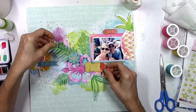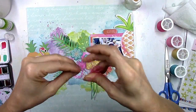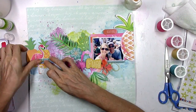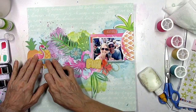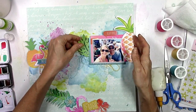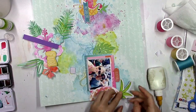Before I glue everything down, I'm adding a little bit of thread. I've got some yellowy golden color underneath the picture, some darker turquoise blue over on the left that will peek out from under the hibiscus flower, and I'm mixing a darker pink and a bubblegum pink thread together — it makes it look like a whole different color even though it's just two threads balled up together. Now I'm gluing it all down. I love how the flamingo is facing right, like he's about to walk toward the picture. I love that project life pineapple — so pretty.